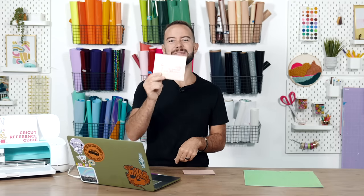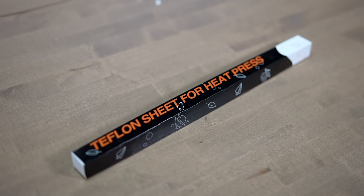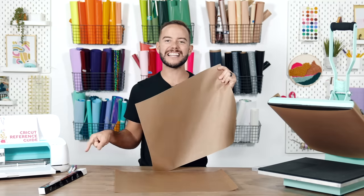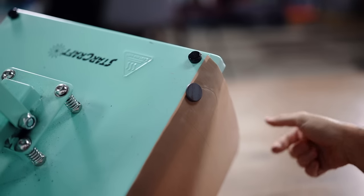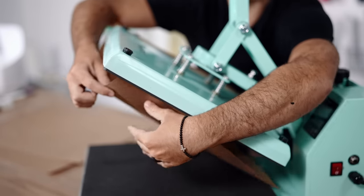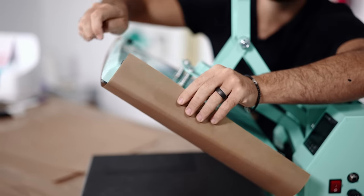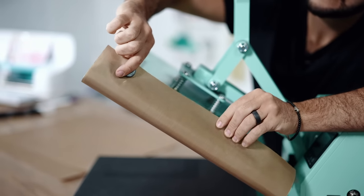That envelope hack is my personal favorite — leave me a comment if you agree! Hack four is about protecting your heat press. You'll need a 16x20 inch sheet of Teflon — get a three-pack from Amazon — plus some large magnets. Wrap the Teflon around the top of your heat press to protect the heat plate from sublimation ink and other materials. Replacing a Teflon sheet is way easier than cleaning a heat plate.